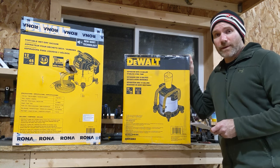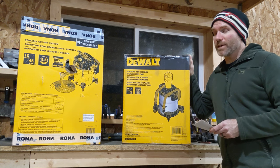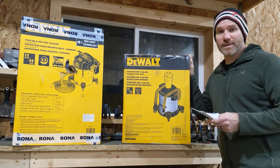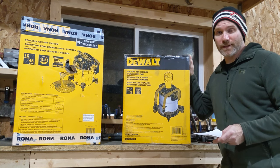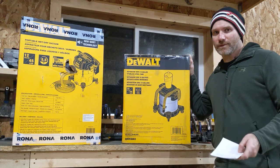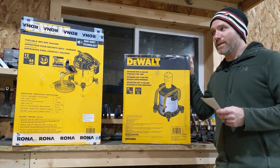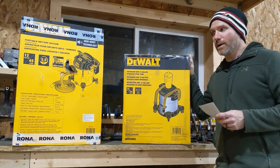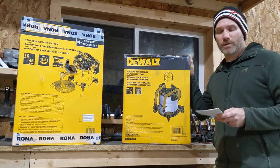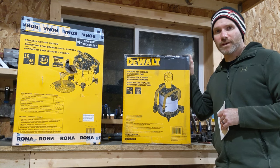We also have the shop vac — it is DXV12P-QT. The QT is very important. It has stealth sonic technology, which essentially means it's supposed to be about 50% quieter than a regular shop vac — less than 65 decibels apparently. From what I read online and the videos I saw, people are pretty impressed by it, so I thought I'd give it a shot. It is a 12-gallon, five-and-a-half horsepower unit and it comes with accessories, the hose, and we'll get into all that once we open it up.